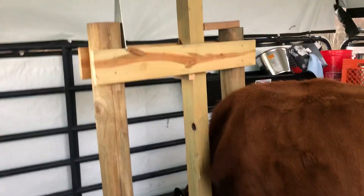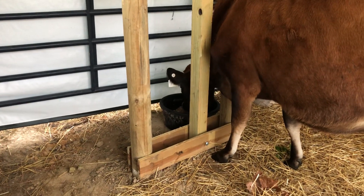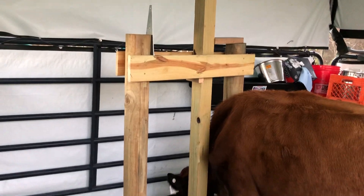Hey guys, welcome back to my channel. Today I just wanted to give a quick overview of my DIY milking stanchion design — very simple. I've got Goldie, my Jersey milk cow, in here right now, about to milk.